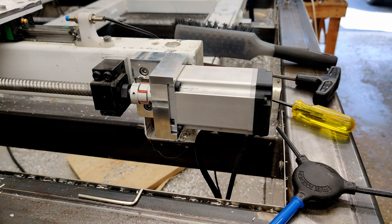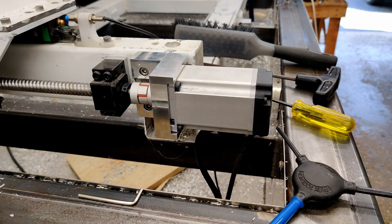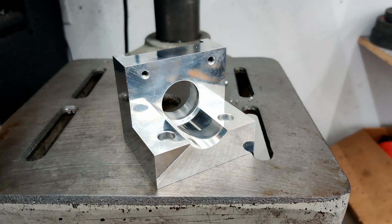Here's how it looks on the machine. That's it for this video — I'll see you guys next time.